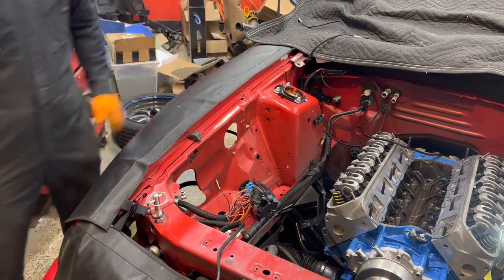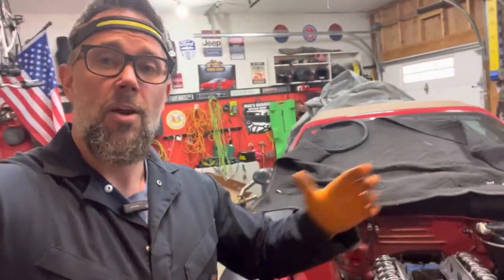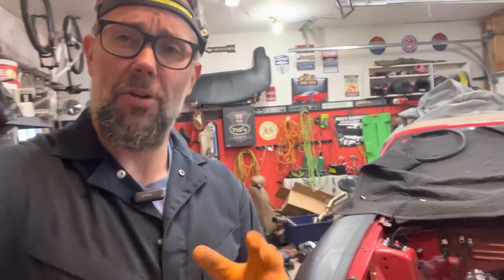If you're running a Holley Terminator in your Mustang, I would highly consider MF Customs for their services — whether it's the modified harness like I did on my car, or the plug-and-play option to make things super simple. Give them a shot. Like, share, subscribe — until the next one, guys.